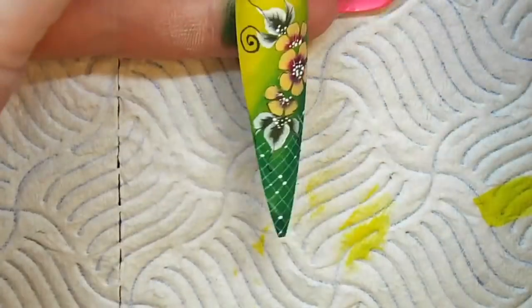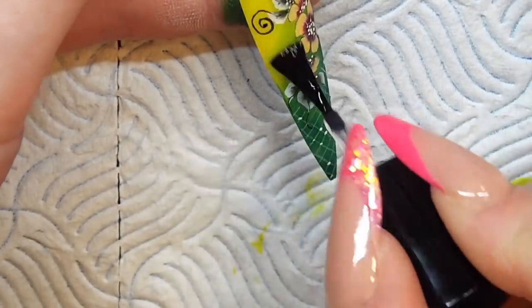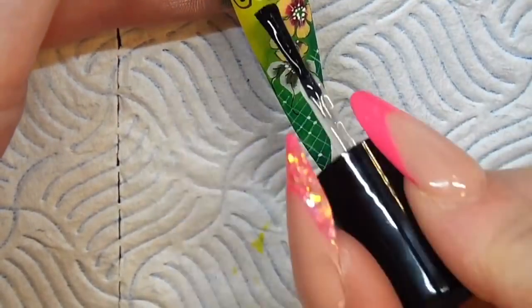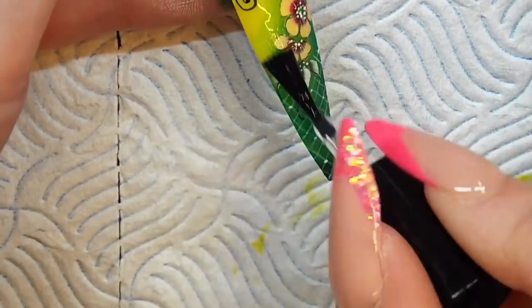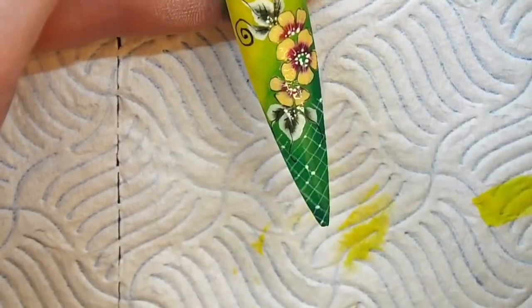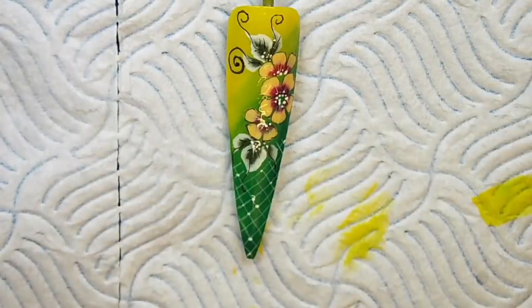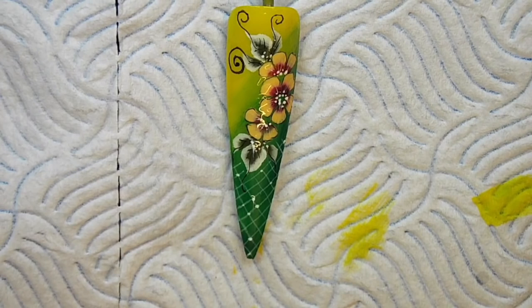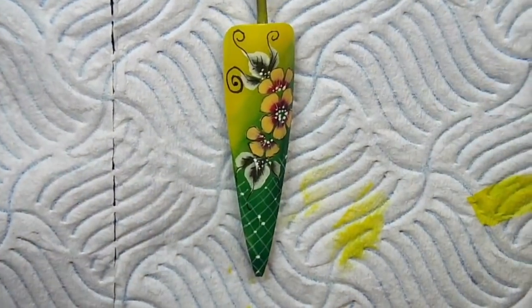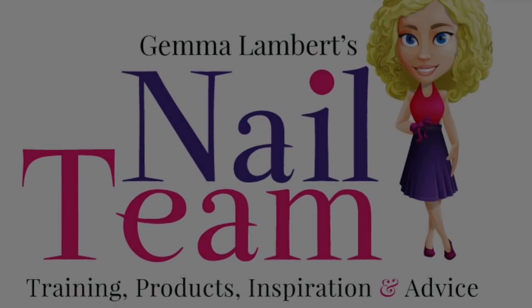Once I'm happy and I know it's all dried, I'm then going to apply my flexi top gel from Perfect Nails. If you're going to do this straight onto an acrylic nail, you need to make sure that you've buffed that nail nice and smooth with no dust, and apply straight onto your acrylic. To cure your top coat, you need to apply two layers of top coat just to cure that flower. I hope you liked my video, guys — thanks!